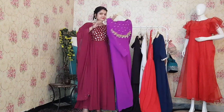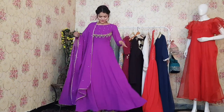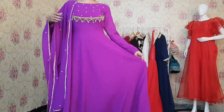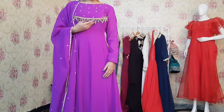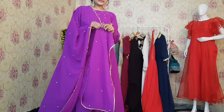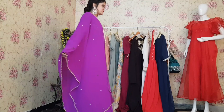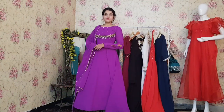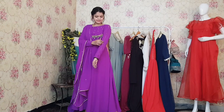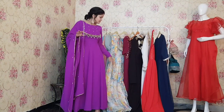Let's come to the next one, which is this purple color Anarkali. This one is very pretty — it has all-over pearl work. At the yoke line, we have given fringes work, and among the fringes there are so many pearls. The dupatta is also very pretty with golden lace all over it. The purple color is very trending these days. The sleeves also have pearl work with a cut detail, and there are full sleeves as well. Overall, this is a very beautiful look.